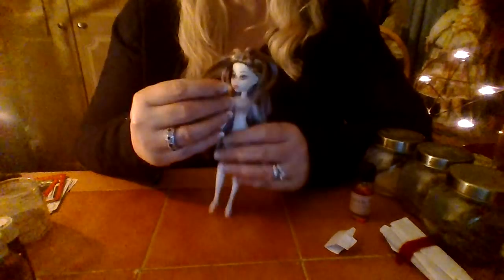Hi, I'm back with a new video. This working is a little bit different — it's a love working and I'm using a doll. This time it's a plastic doll. I'm sure you can get them in discount stores wherever you are.